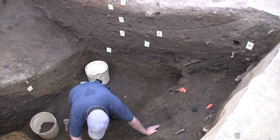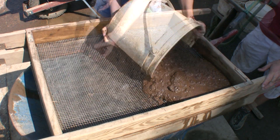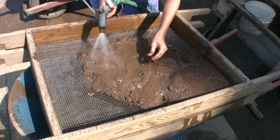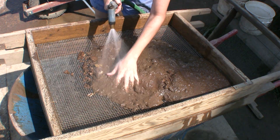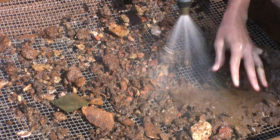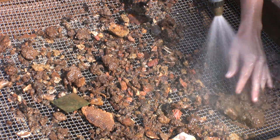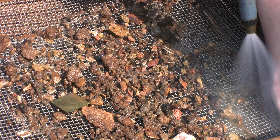We excavated this well in 2009. We took all of the soil from it and put it through a water screening process where we would take the soil, dump it onto a screen, and push the dirt through an eighth-inch mesh using water. The material that fell through the eighth-inch mesh would land in a window mesh where we would collect these smaller items that I'm going to show you.